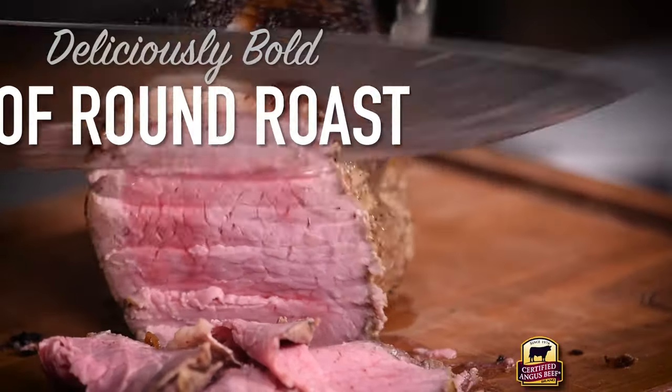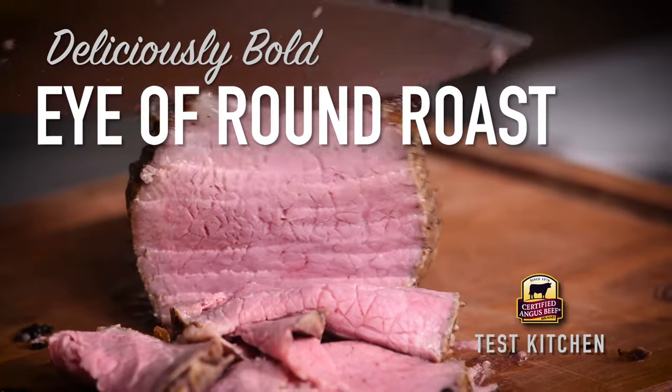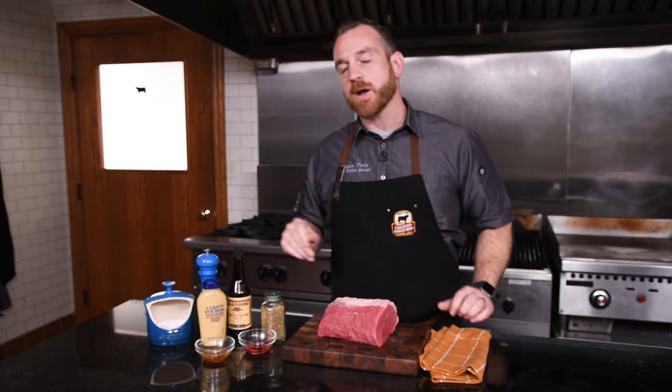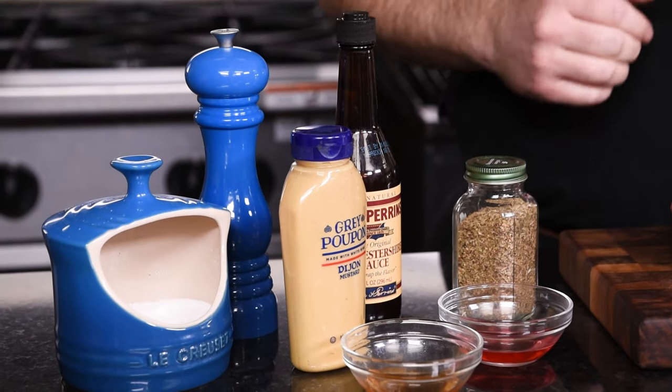Eye of Round is a great value at the grocery store. I'm going to show you a simple and delicious marinade with ingredients you probably have in your pantry right now. Hey everybody, I'm back here at the test kitchen at Certified Angus Beef, and I've got a delicious recipe for you — a marinade for an Eye of Round roast using some really basic pantry ingredients that I love.